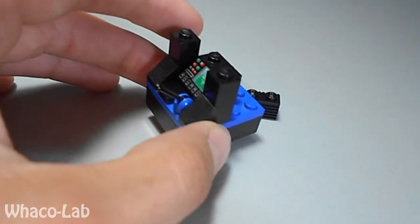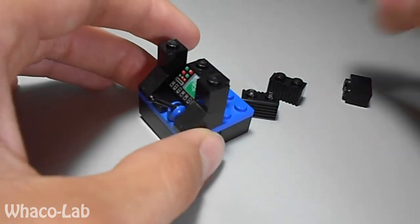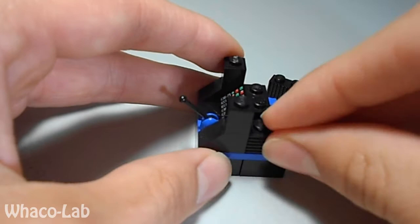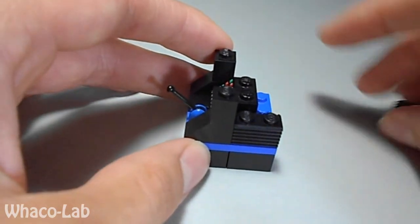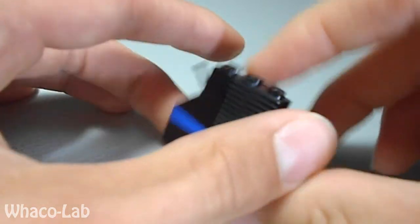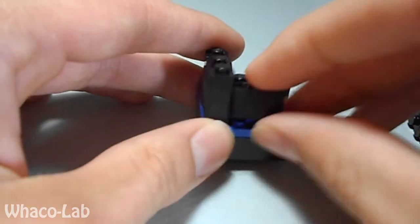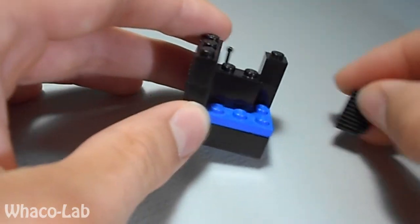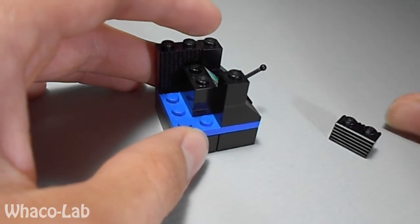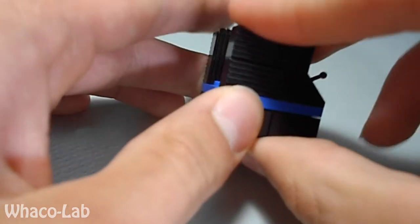Then you're going to get all four of your fancy 1x2 bricks and have it where the vents go horizontally — so in other words, left and right, just like that. Then you're going to do the same thing with the other side, with the vents running horizontally over here as well.